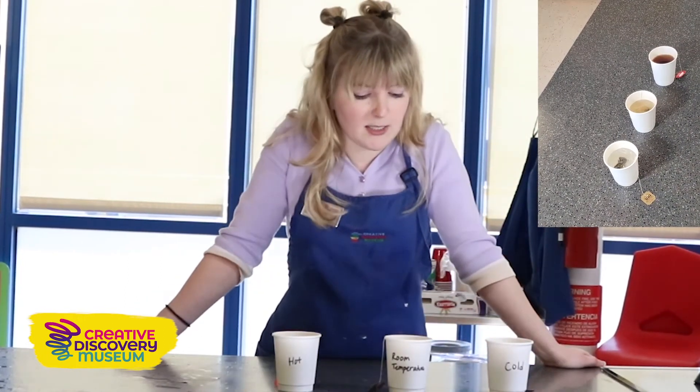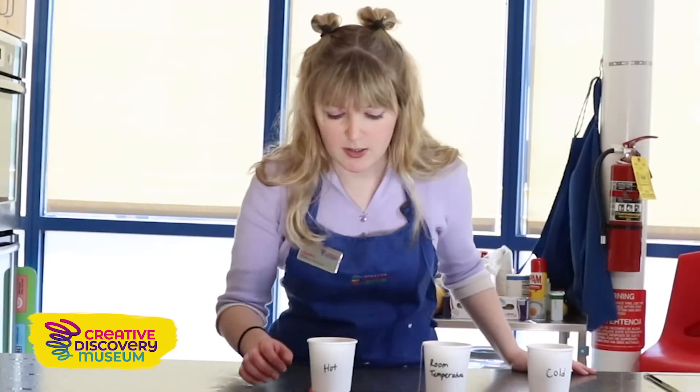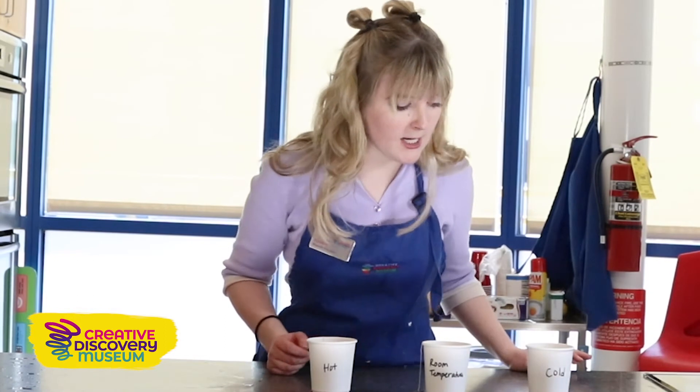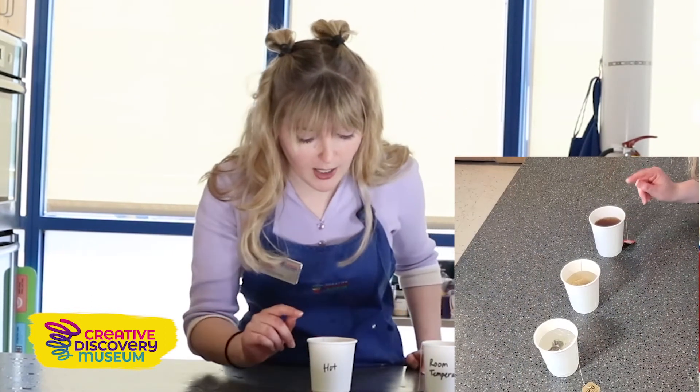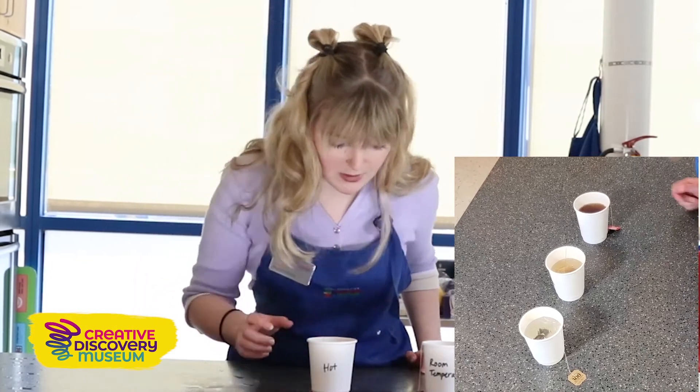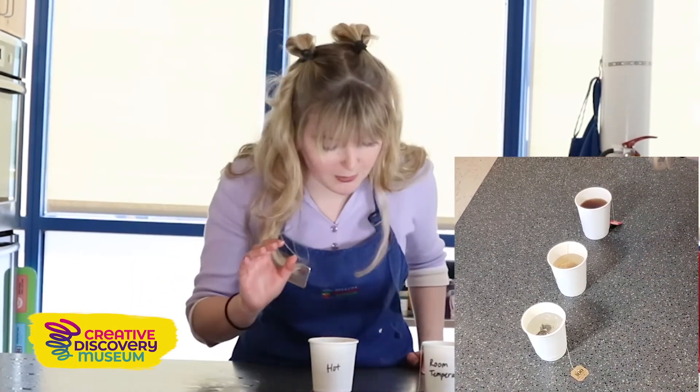Let's wait another 30 seconds and see what changes. Our tea has now been steeping for one minute. And if we take a look in our hot, it looks like the color has pretty uniform dispersion — it's brown all the way through.